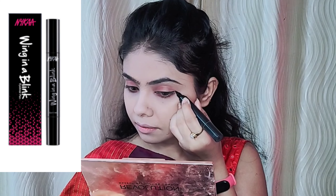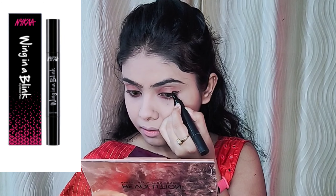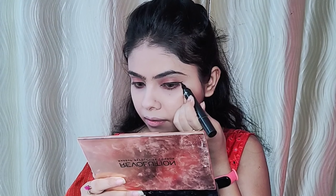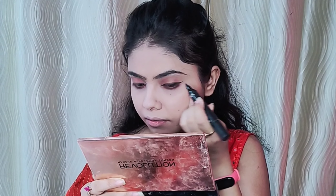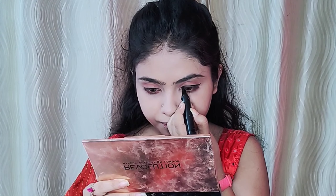I use the Wing in a Bling eyeliner pen. You can use this eyeliner pen on two sides — you can sketch it on the other side as well. This is a good eyeliner.